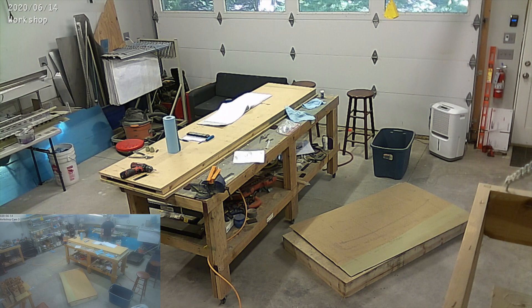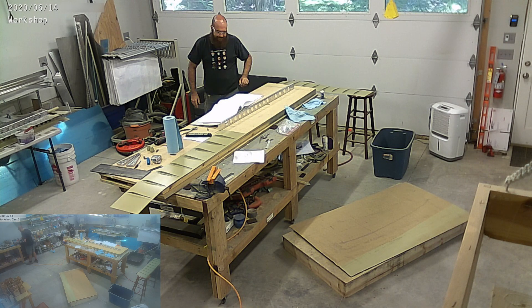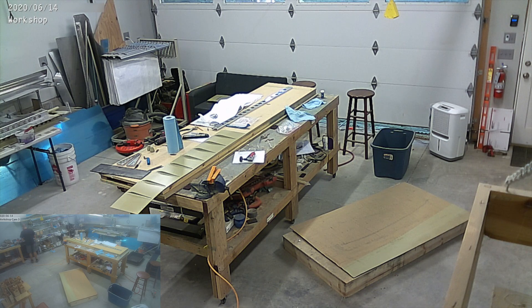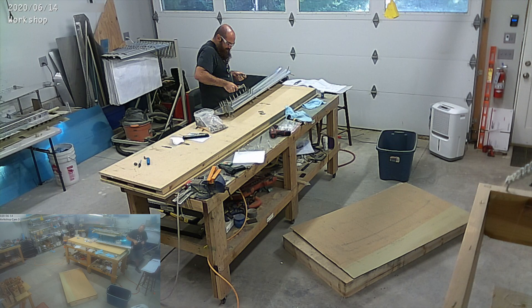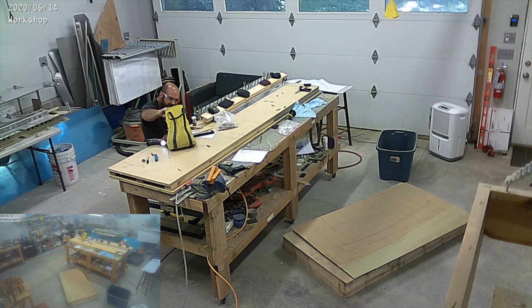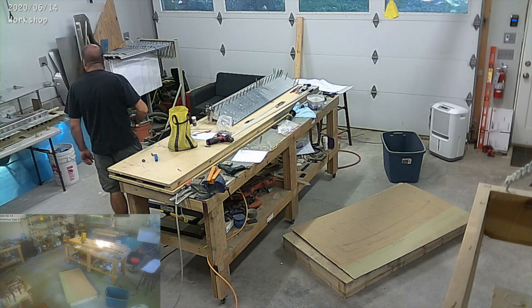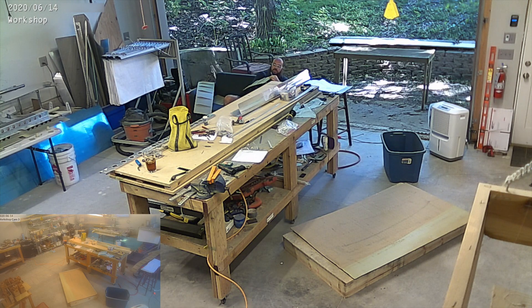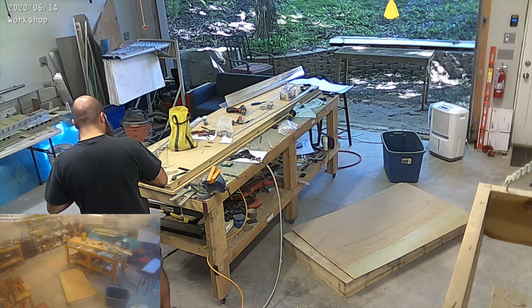I damaged one of the ribs in the right aileron while working on it, and I also damaged the nose skin. Those are parts I have to get replaced. It's not an uncommon thing in an airplane build — you damage a part, decide you're not going to accept it, and just replace it. The nose skin I damaged was about $20, and the ribs were about $3, so no big deal. I'll just add those parts to the fuselage kit I'll be ordering, probably end of July.